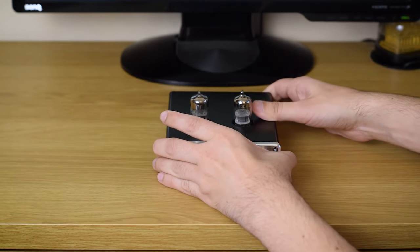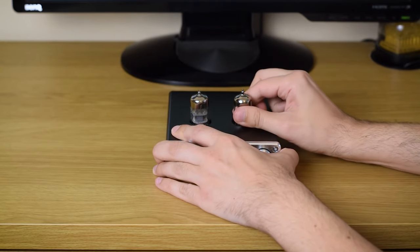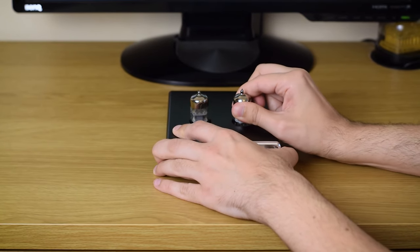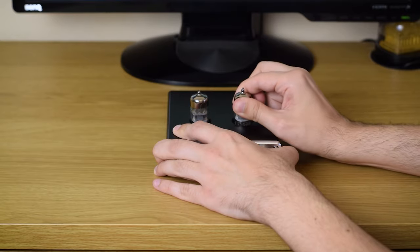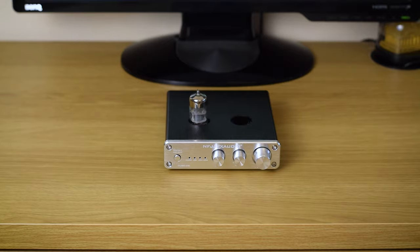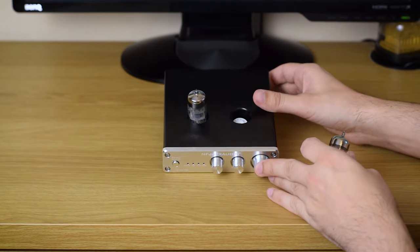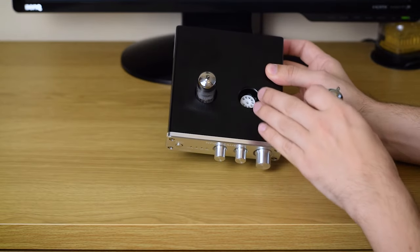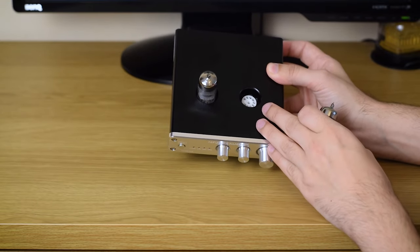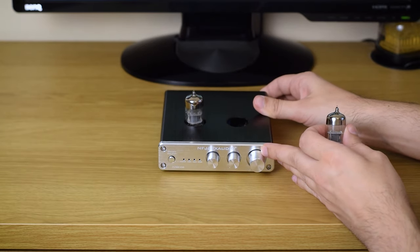The lamps are removable. They are not easily removable — you wouldn't want them to fall out accidentally — but they are removable so you can change them if you want. I haven't done that, so everything I say here about the sound is with the factory lamps.